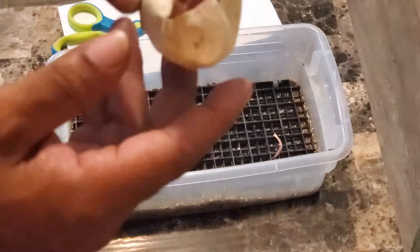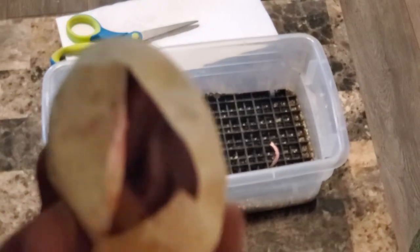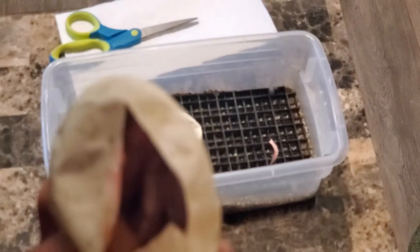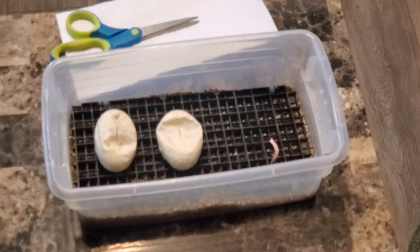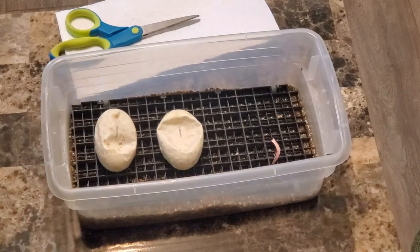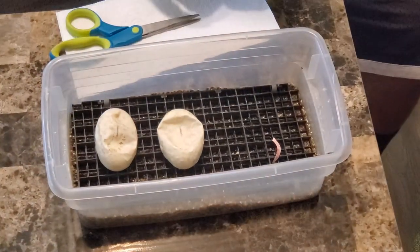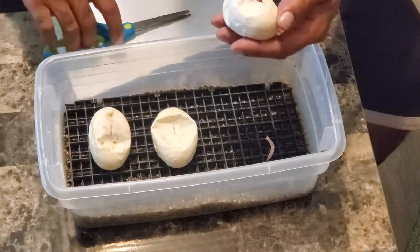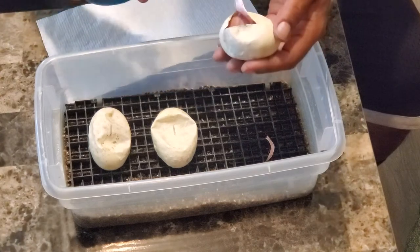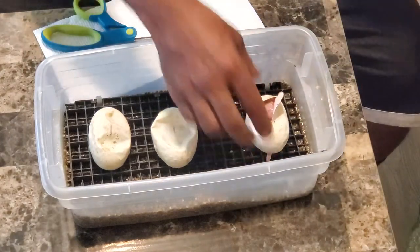Let me open this up. That right there is going to be a banana head pied. Yeah, a banana head pied — I can live with that. I already have one, so I don't know what I'm going to do with that one.